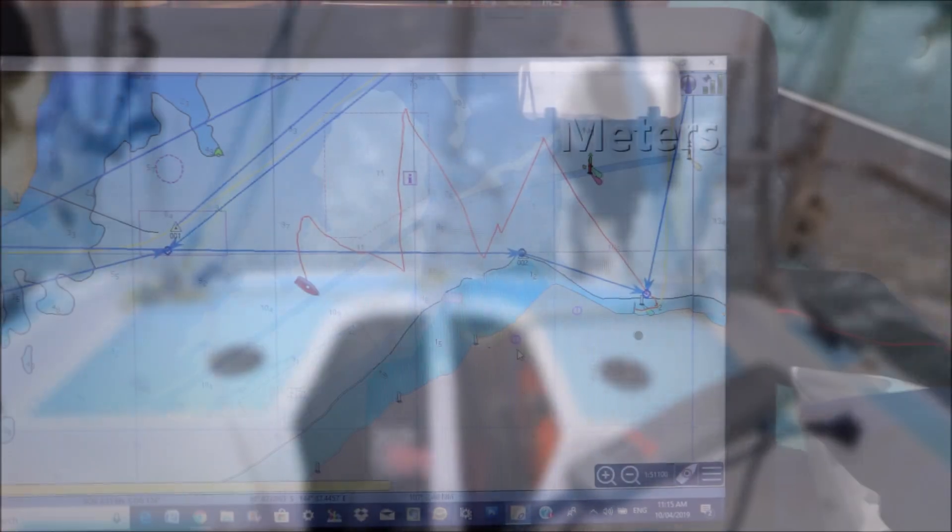This is an example of Naringa's track beating into a 20 knot headwind, controlled only by the system built in this video.